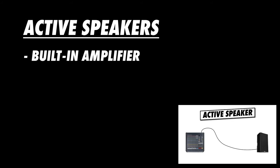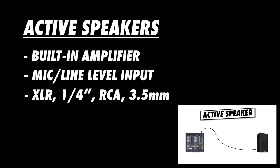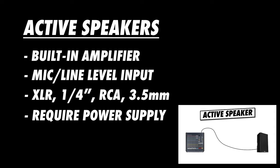First, you need to know if you're using active speakers or passive speakers. Active speakers have an amplifier built into them, which means they take a mic or line level signal through their input. Active speakers will usually have either XLR, quarter-inch, RCA, or 3.5mm inputs. Most importantly, active speakers require a connection to a power outlet and will usually have an on-off switch.